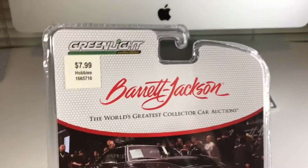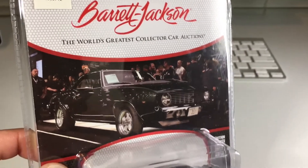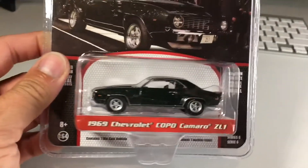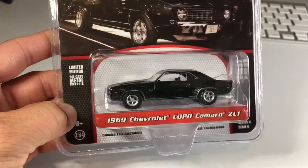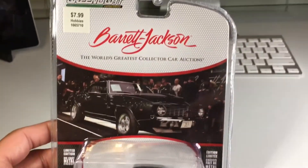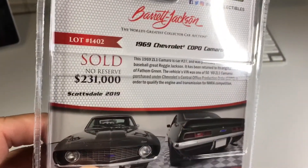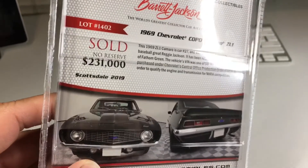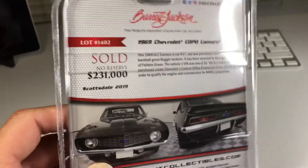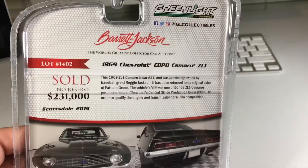This was eight bucks at Hobby Lobby — Barrett-Jackson World's Greatest Collection car auctions. I guess this is meant to simulate an actual car that was sold there, and they even have the price it went for. Sold for two hundred and thirty-one thousand dollars. That's Lambo money — no joke, this thing is awesome.